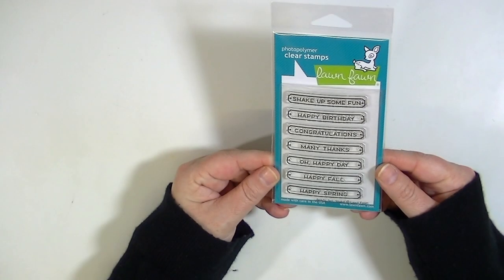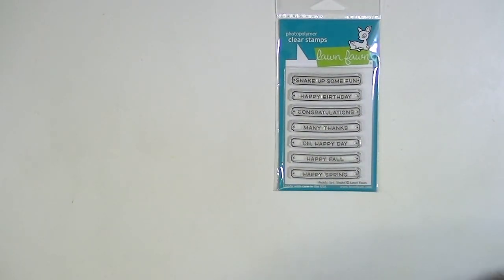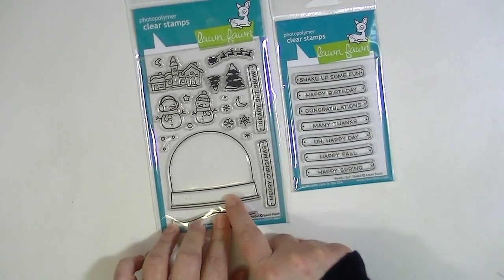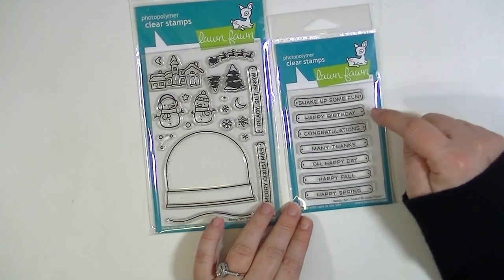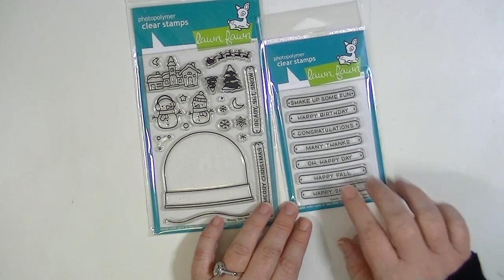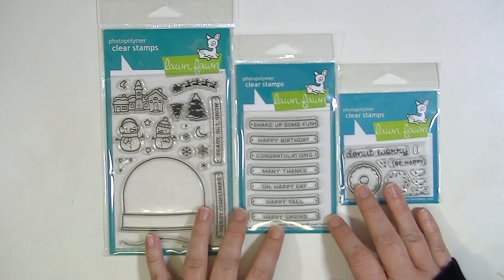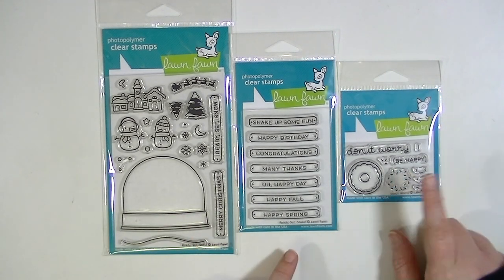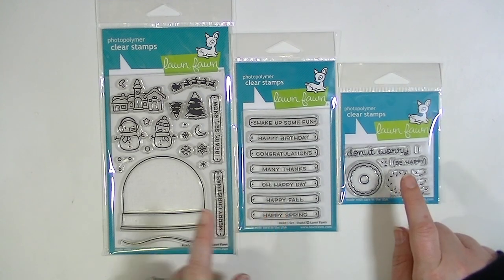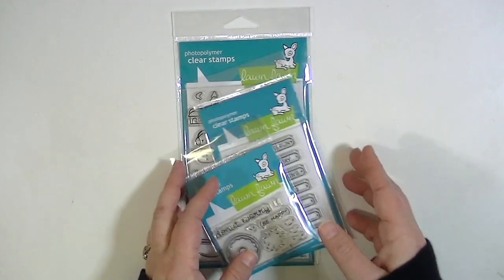This is the Ready Set Shake, which goes into the snow globe portion. It says shake up some fun, happy birthday, congratulations, many thanks, oh happy day, happy fall, and happy spring. This is one of the medium-size stamp sets — Lawn Fawn has three sizes of stamp sets: smallest, medium, and large, so roughly two by three, three by four, or four by six.